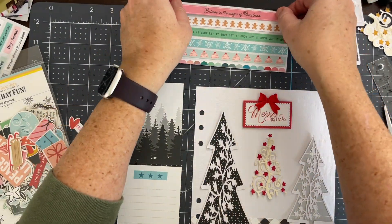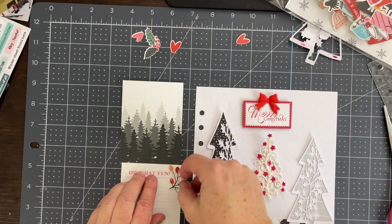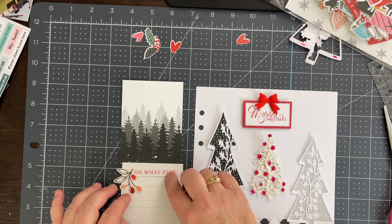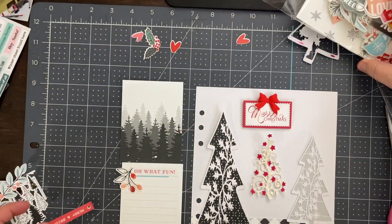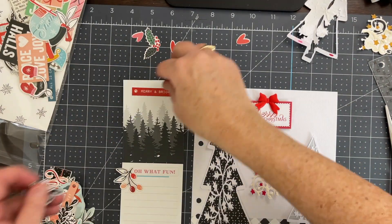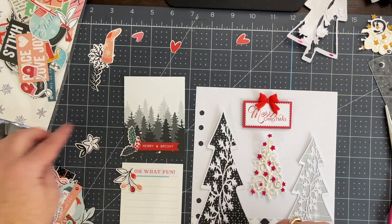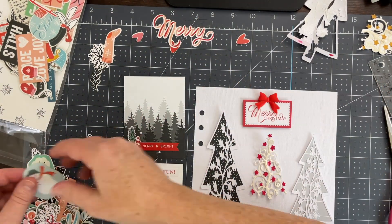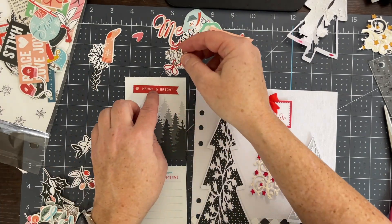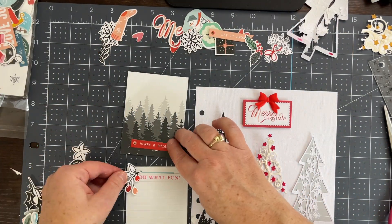The only issue is that the bottom card has blue stars, and that's not going to work with my black, gray, and red scheme. So I ended up cutting out one of the word phrase strips that has white and red letters. Now I'm just playing around with all of the embellishments in the kit to try to find some pops of red I can use so I can make both sides of this layout look cohesive.